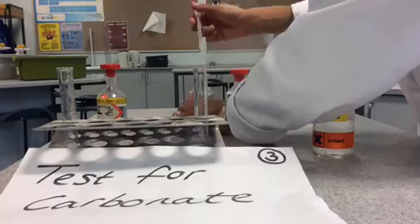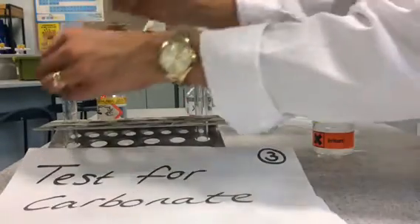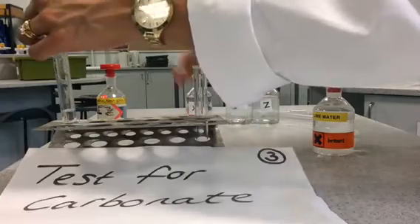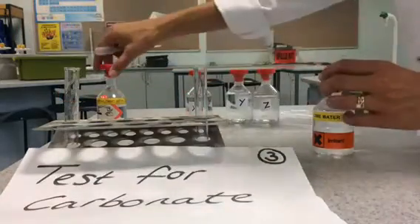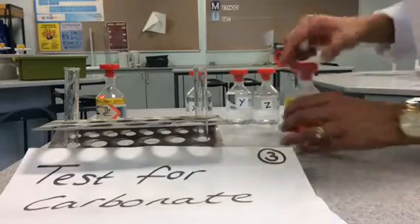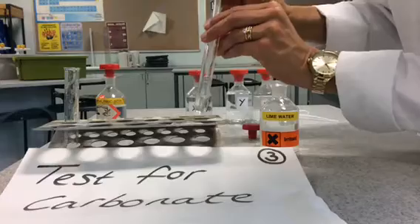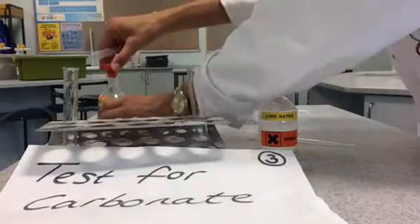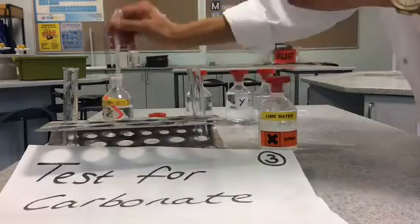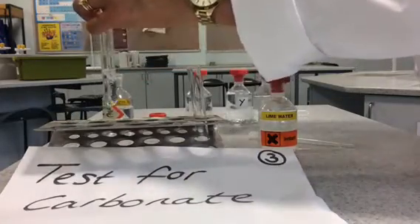Test for carbonate negative ions. Take one centimeter cubed of your unknown ionic compound and add that into a clean test tube. Then take one centimeter cubed of lime water using a fresh pipette and place that into a clean test tube. The lime water is going to be used to test for the presence of carbon dioxide gas. Then take one centimeter cubed of hydrochloric acid and react that with your ionic compound.